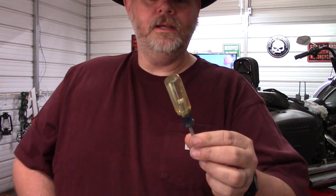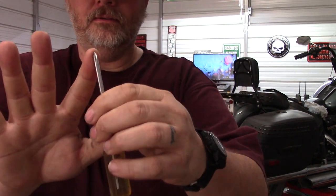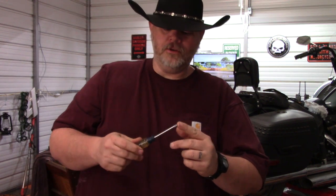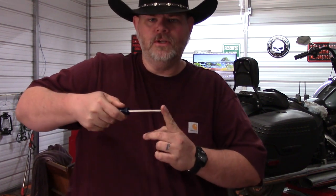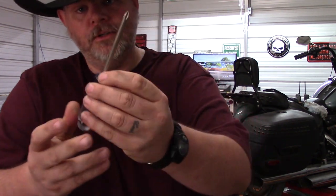The number one Phillips has a smaller tip on it — this is good for all your little itty-bitty screws. It is very important that you choose the proper size screwdriver for the job, because if you choose one that is bigger than the head of the screw, you're going to have a problem. It's called camming out, where it will actually come out of engagement with the screw. This here is the number two Phillips screwdriver.